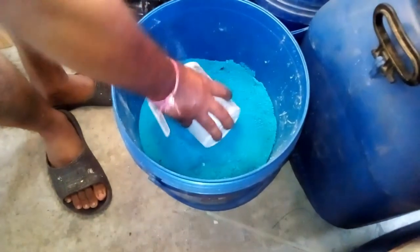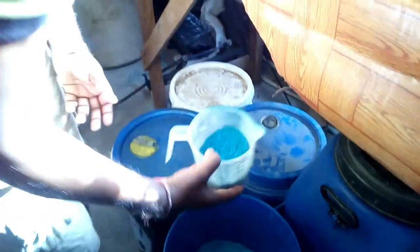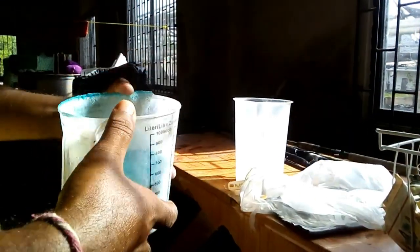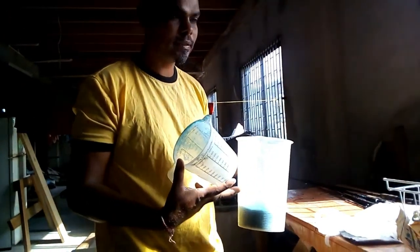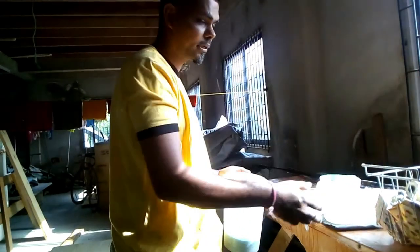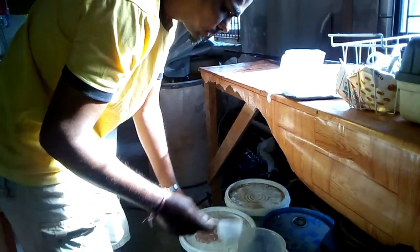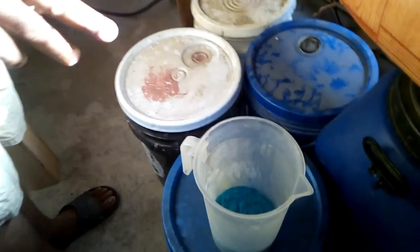I'm preparing to mix the fertilizer for the plants in that same 80-gallon barrel. It's 5 ml per gallon, so multiply that by 80 gallons and you get 400 grams. I measure 400 grams in a mug, then transfer it to a bigger mug because I'm going to mix all three parts of the fertilizer together.